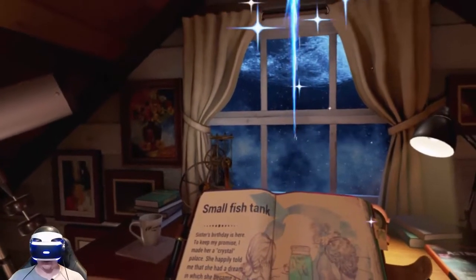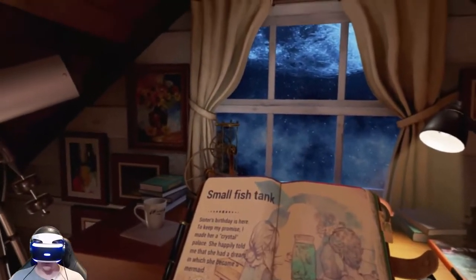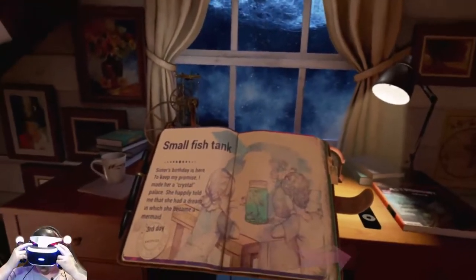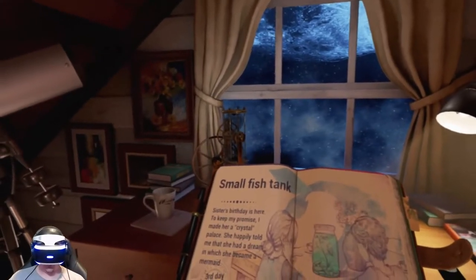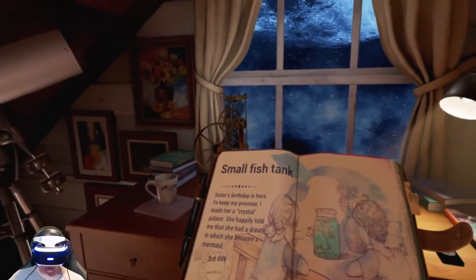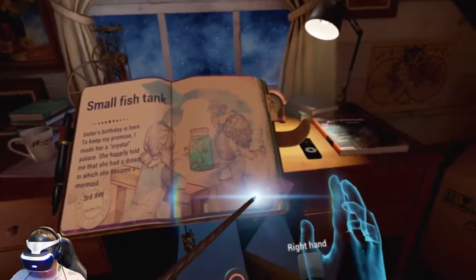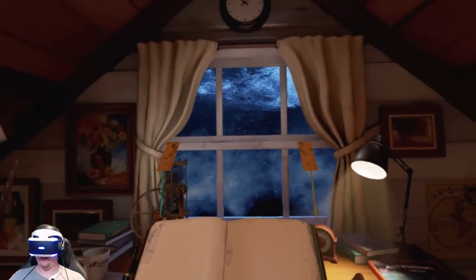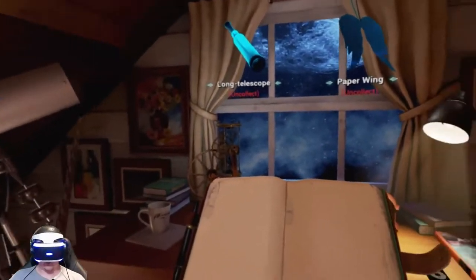Small fish tank. Another star in the sky — okay. 'Sister's birthday is here. To keep my promise, I made her a crystal palace. She happily told me that she had a dream in which she became a mermaid.' Third day. Two tickets, long telescope, paper wing.